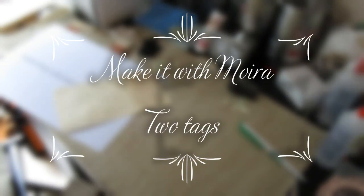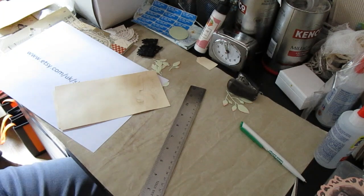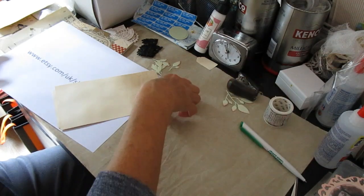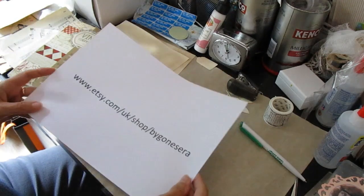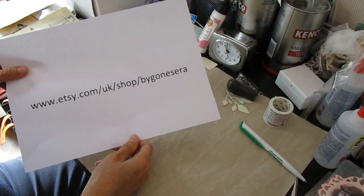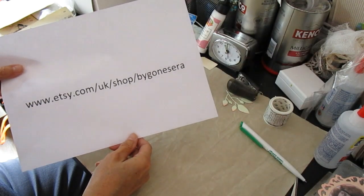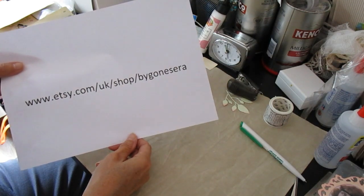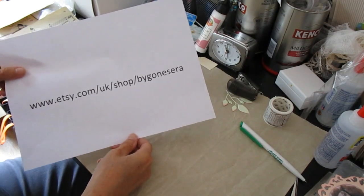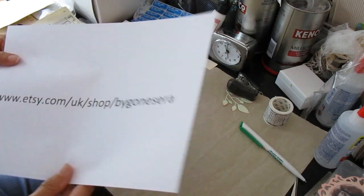Hello, it's Moira MacDonald and I'm not doing anything spectacularly new this morning. I'm just going to do a couple of big tags and I thought I would take the opportunity to discuss a couple of things. A few folk do ask me what the name of my shop is, so I wrote it out. The problem with Etsy is when you're anywhere other than America, your shop name has an enormously long website address and people struggle to remember it.